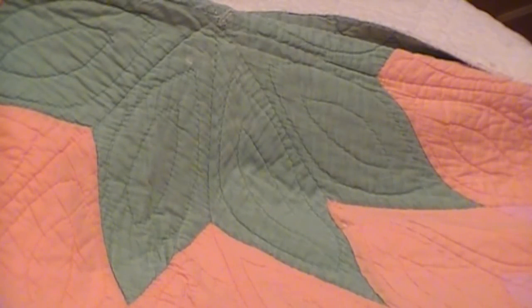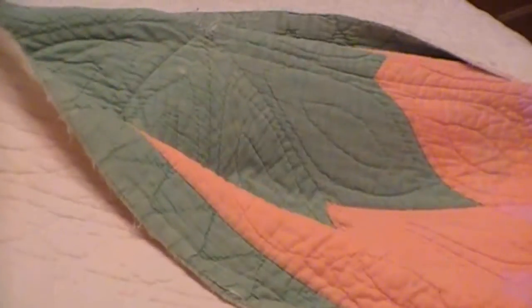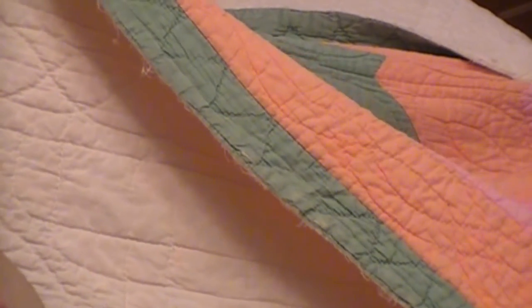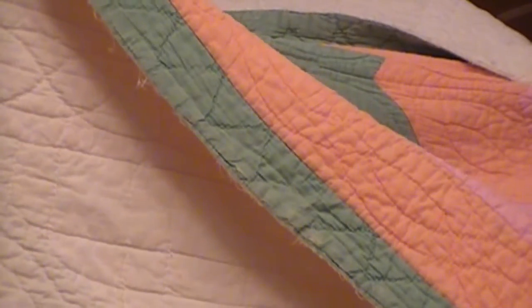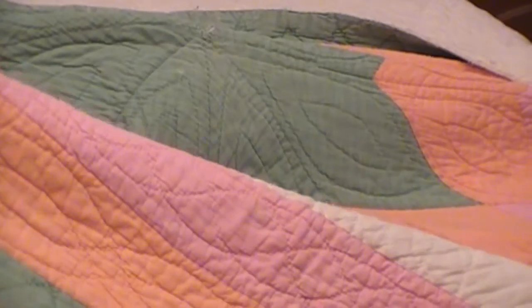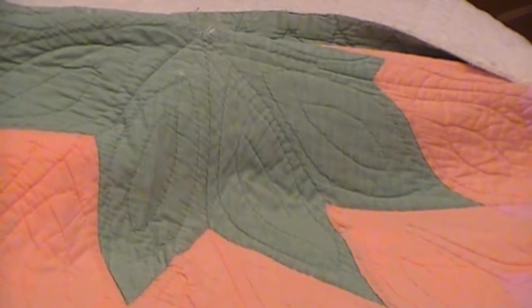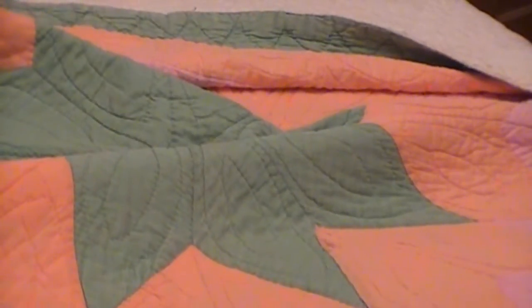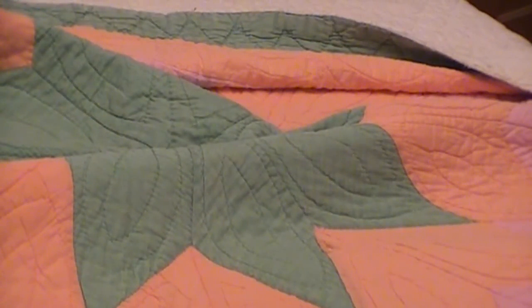I'll show you the back of the quilt. You can see the stitches — there's that shape again. There are criss-crosses and really fine details. This here is frayed on the end, so if anyone knows how to repair this, please let me know. There are a few little rips in it, but it's a big double-bed quilt — a big star, as you can see.